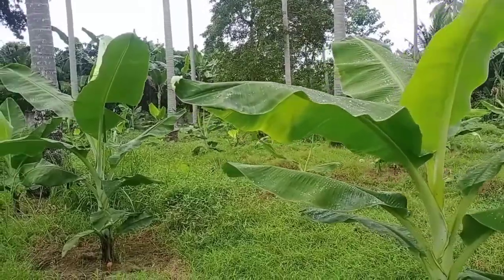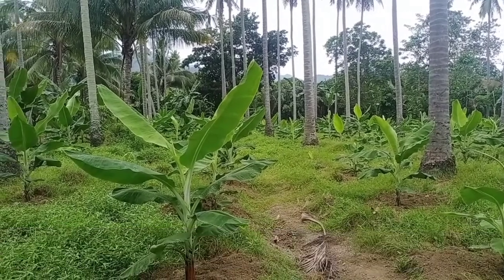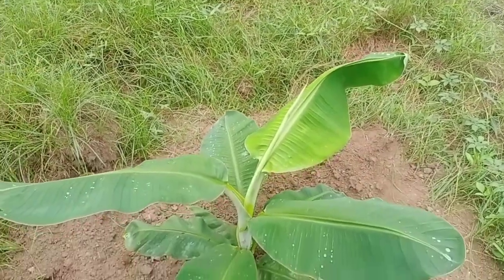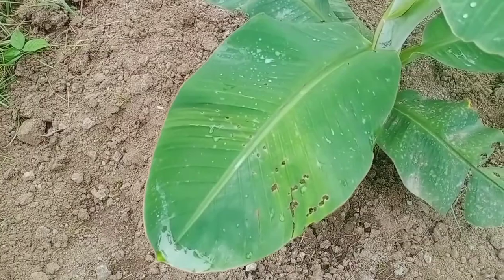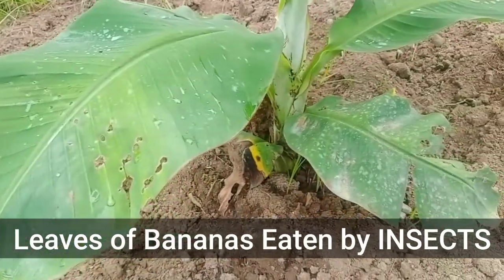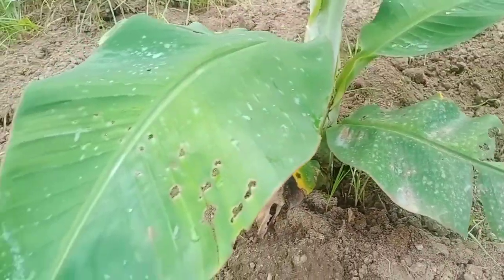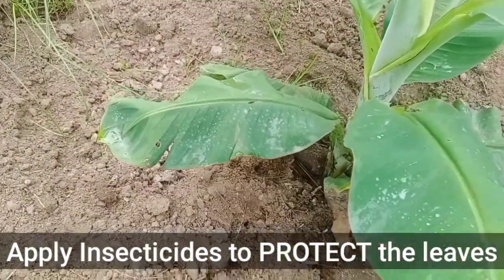By this time, I will show you the reasons why we are going to apply insecticides to our bananas. As you can see, the leaves of this banana plant are being eaten by insects, causing holes in its leaves. From an older leaf, the insects continue to attack the next leaf. Thus, we need to apply insecticides to our bananas to protect them.